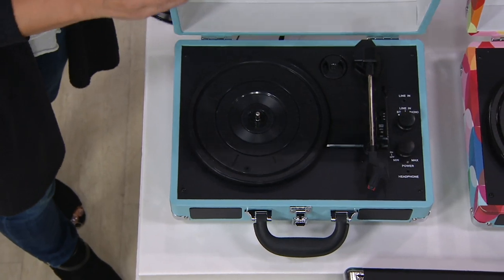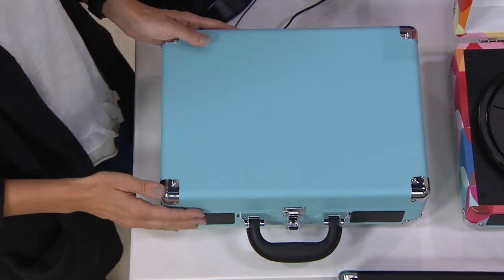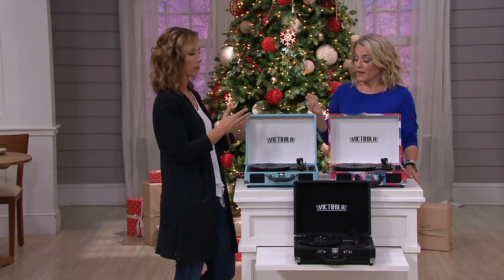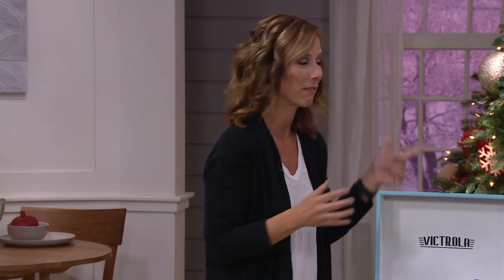We've got a turntable, but it's not just the vinyl. You can also play all of the kids' favorites these days, thanks to Bluetooth. It incorporates all the latest and greatest as far as listening to your music. But let's not forget, this is a nostalgic piece that's able to allow us to relive those memories.